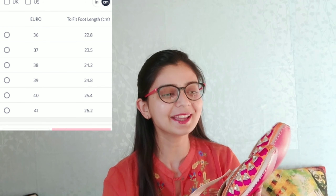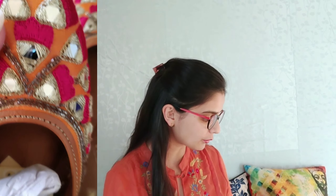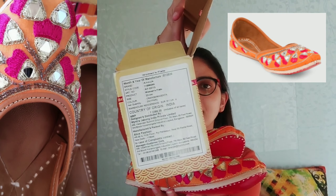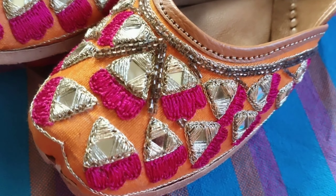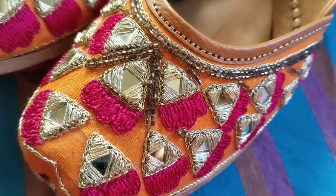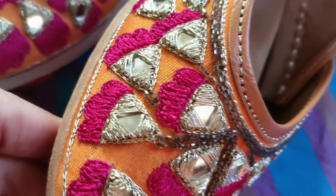You can see the color combination — I feel very good about it. These details you will get on the outer cardboard box, along with all the price information. The size is 23 cm and the fit is very good. You can see there is bright pink color thread work and the detailing is very neat and clean, and there is mirror work which looks very good.